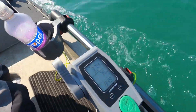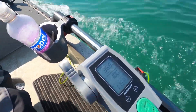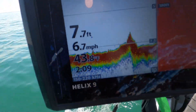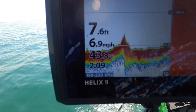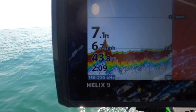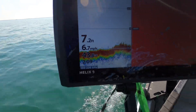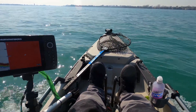All right, here we go — cranking it up to 100 percent. We're getting almost 6.8, 6.9 miles an hour. All right, let's try pedaling now and see what we can do.